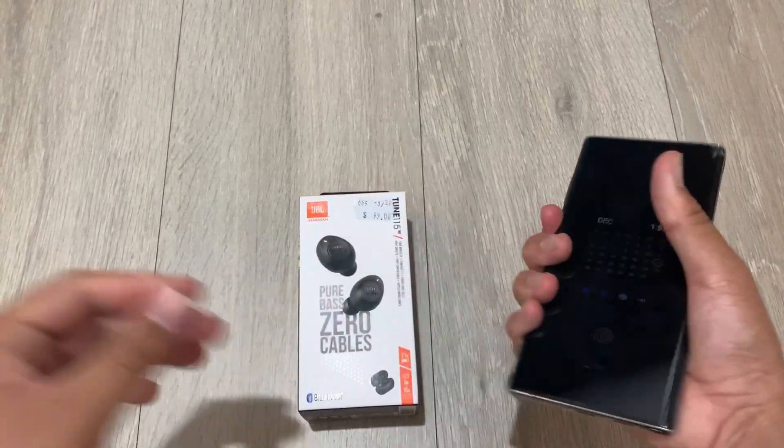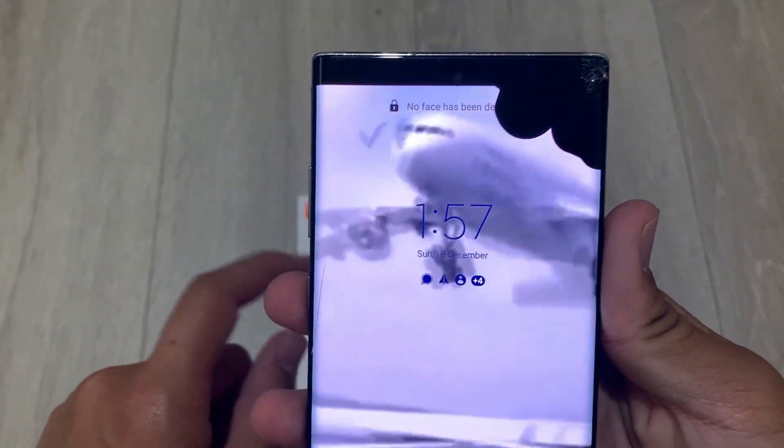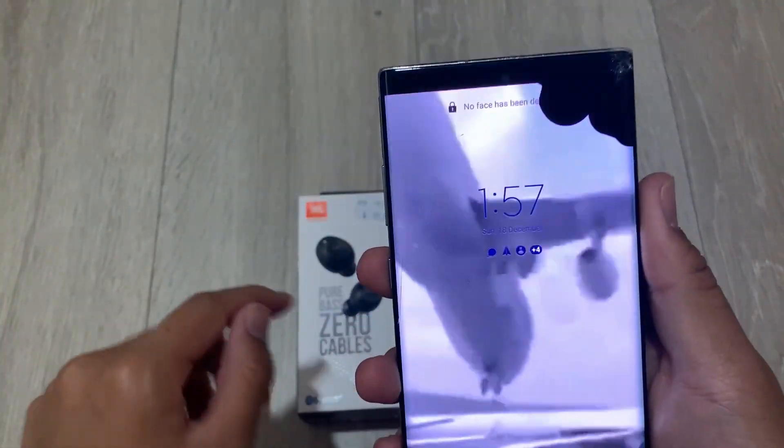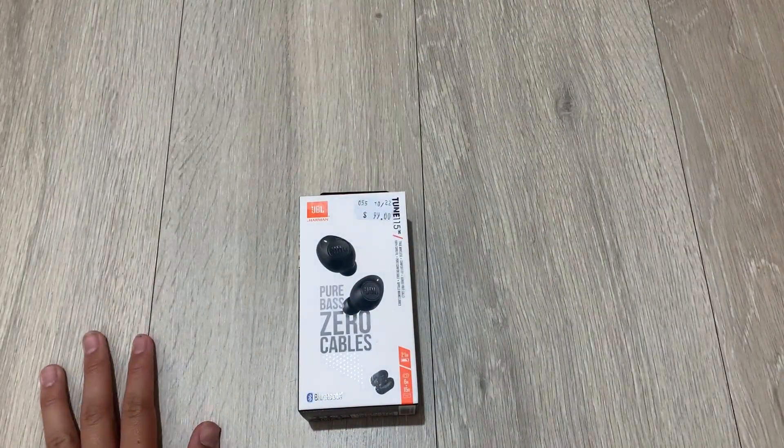Here we also have the infamous cracked Galaxy Note 10. If you followed my Twitter, or as we've seen on Reddit recently, I have a cracked phone.